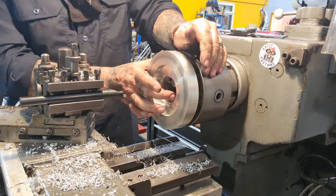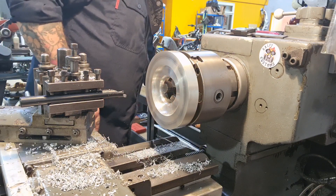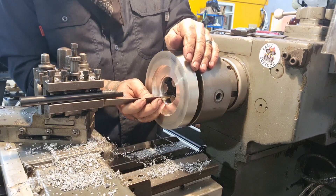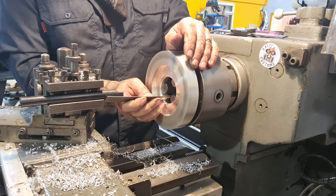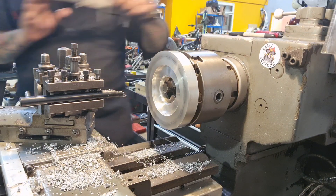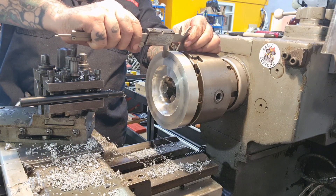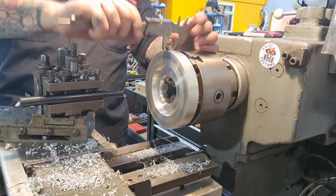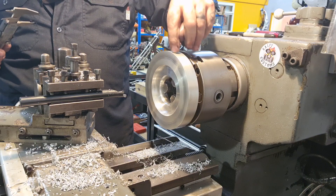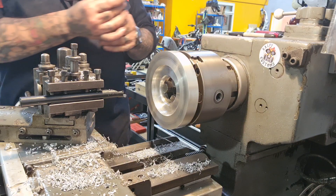We also know that this remaining section only needs to be 9 millimetres deep, and at the minute it's a lot more than that — it's 13mm. So we might be able to take 4mm off. The total size of this is up to 19mm with all the steps, and at the minute we're on 25mm, so yeah, we can take 6mm off. But I want to see where that 6mm goes — whether off this face to sit it further in, or off the other to make it look prettier.